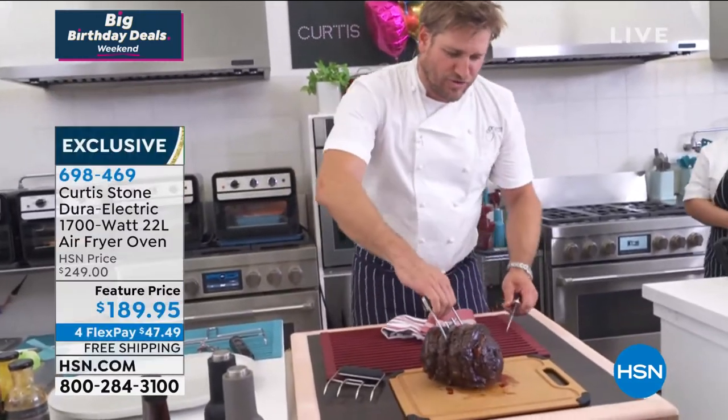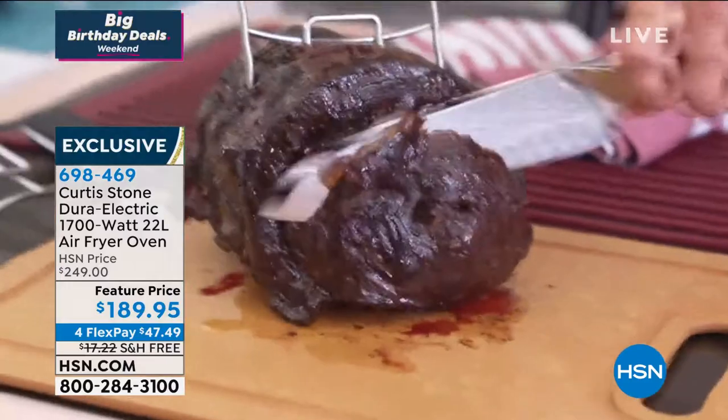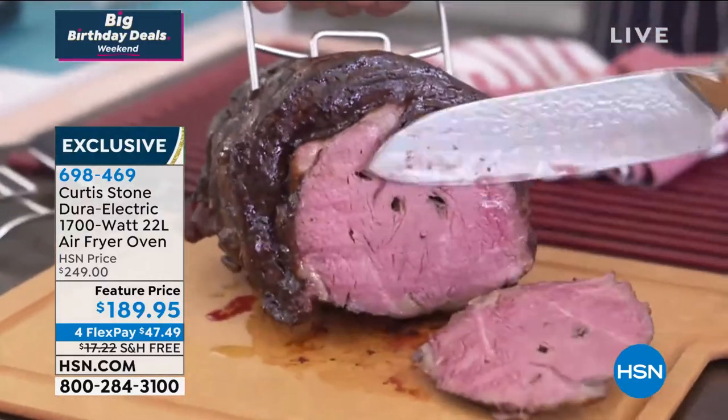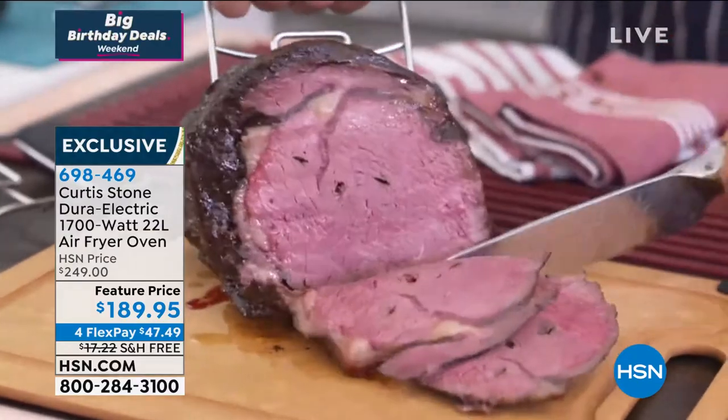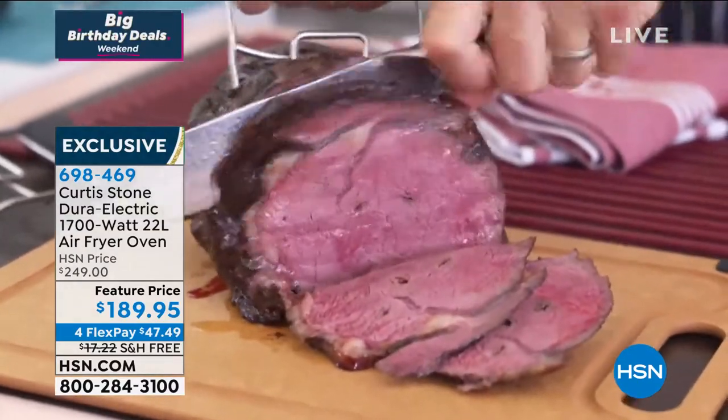I'm going to go ahead and carve this for you. Just get ready to get hungry, because when you see medium rare beef sliced like this — yes, that's it, it's fantastic.